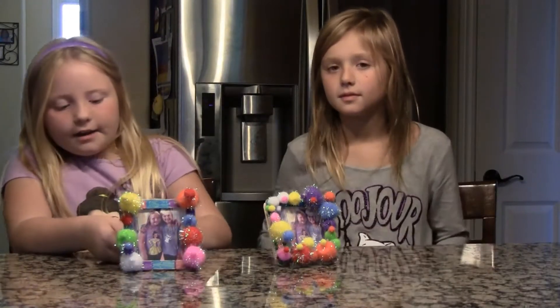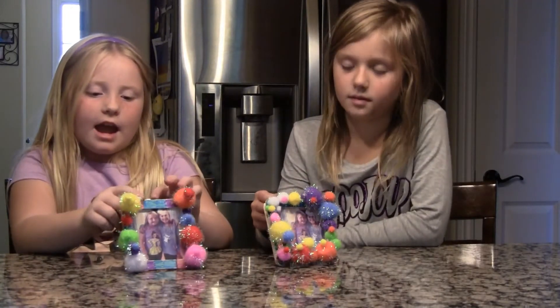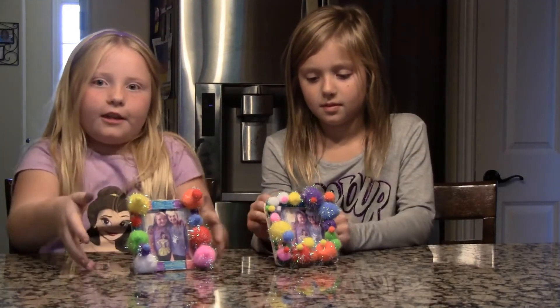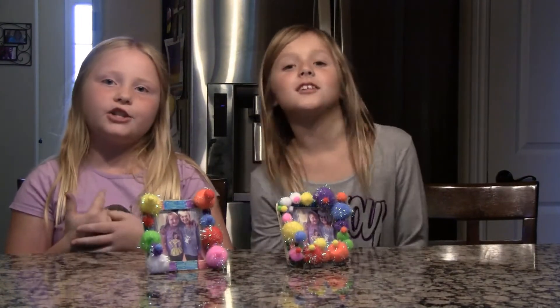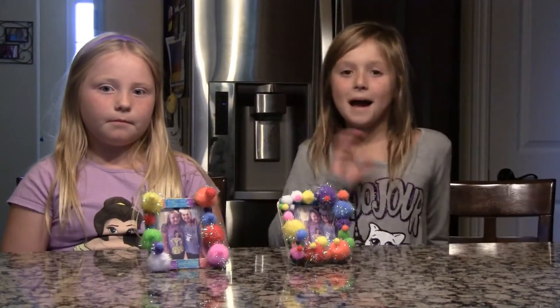This is the end of us showing you how to make this, and if you want to do this at home, please get an adult and have all the supplies. I hope you liked this video. Thank you for watching. Please like, share and subscribe. Bye!